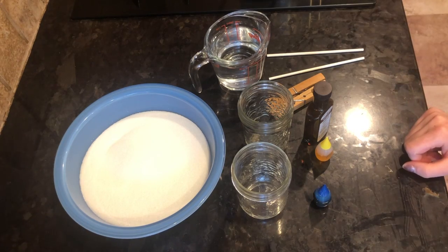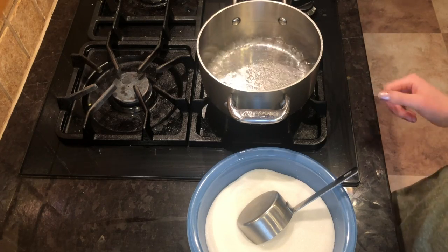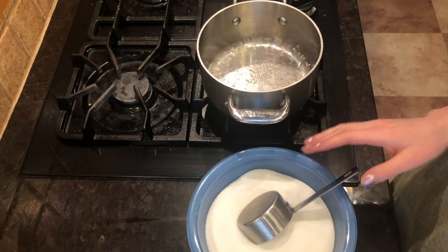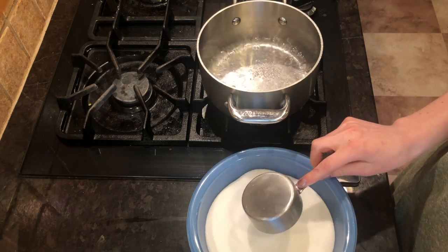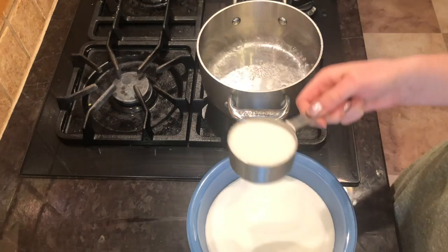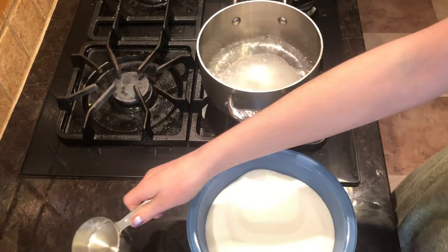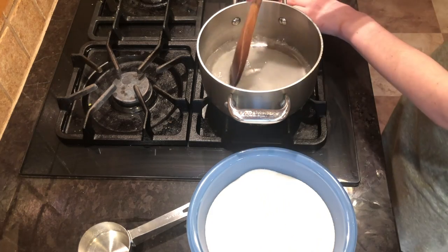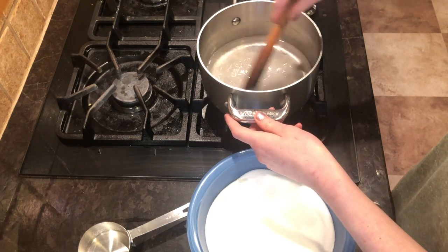So let's get started. I have brought my one cup of water to a boil. Now we're gonna start adding in our three cups of sugar, but we're going to do this half a cup at a time. I'm going to take half a cup of sugar and put it into my boiling water and stir the sugar into the water until it's dissolved.